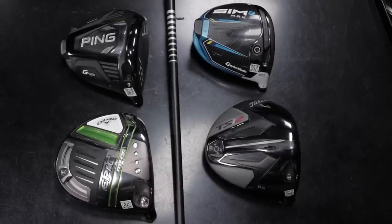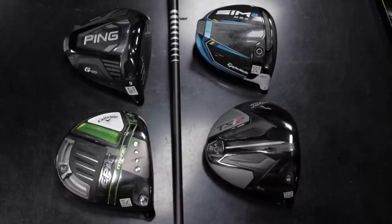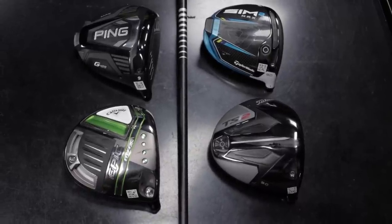Forgiveness is really important with drivers. MOI is the big push right now with manufacturers because there are definite limitations on ball speed. As you can see, all these drivers are very forgiving. They have general trends to maybe have a little more fade bias or a little more draw bias, but this was a really interesting test. We've got eight shots with each one — a good sample size with regards to distance, dispersion, and spin. This was an interesting test comparing the four big manufacturers: TaylorMade, Callaway, Titleist, and Ping.